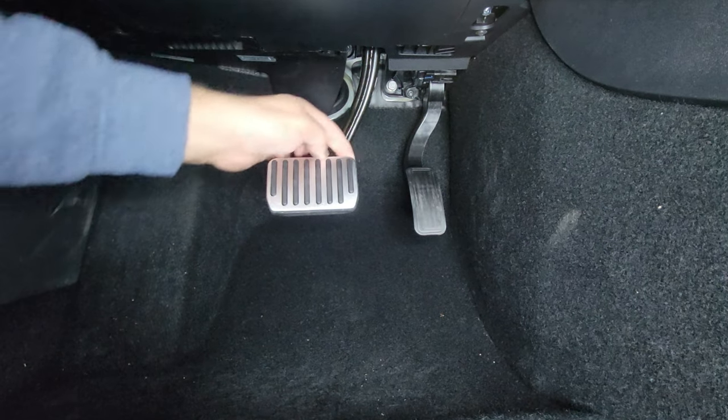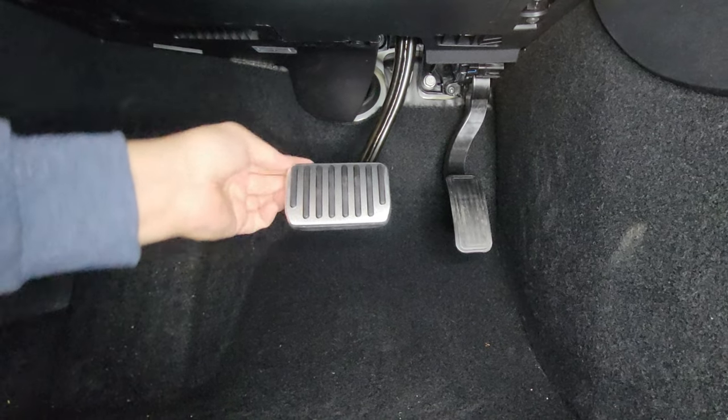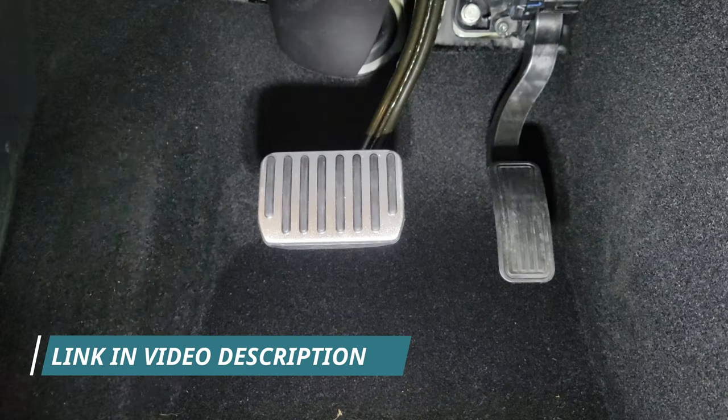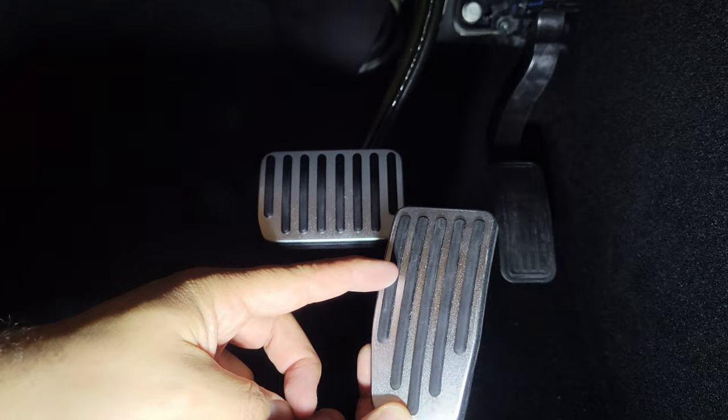When you think you're done, make sure you go with your finger all the way around to confirm the rubber lip is seated all the way around the pedal — which looks good now. So on the accelerator pedal trim you have again that knob where you could pull the rubber.